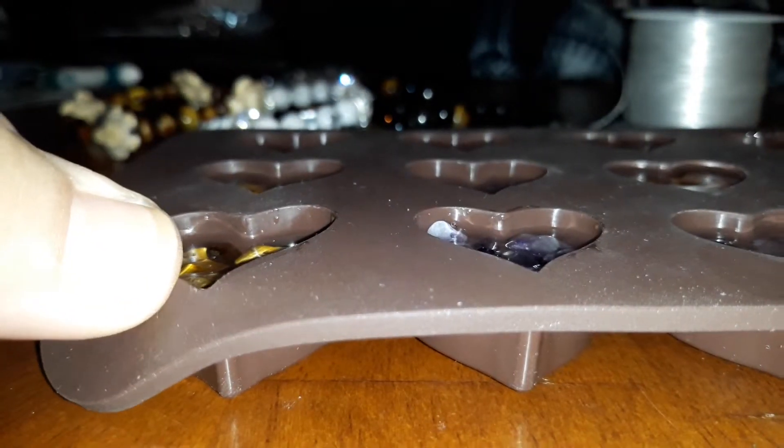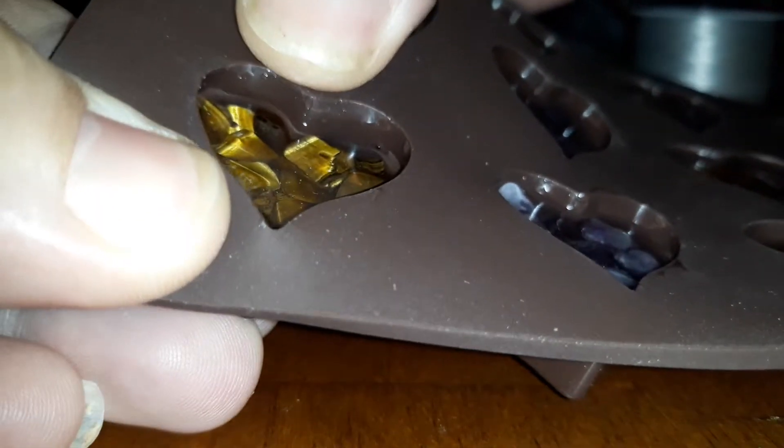That one's a little sticky still. I don't want to pull that one out. I thought I would try to see if one of them was ready to come out. Oh, I'm scared. I was going to try.